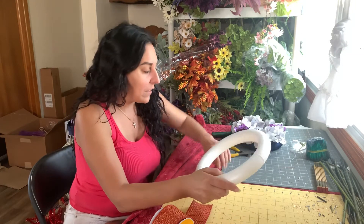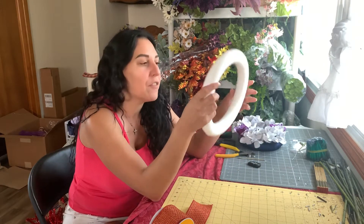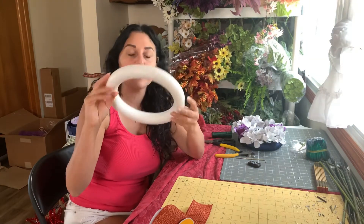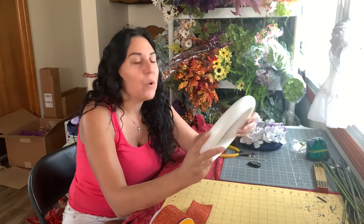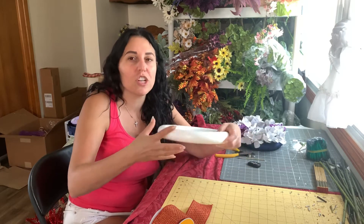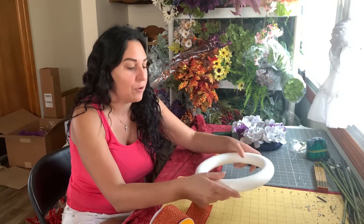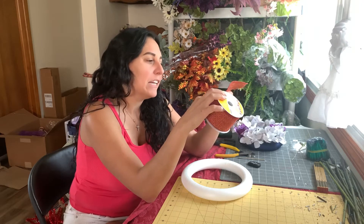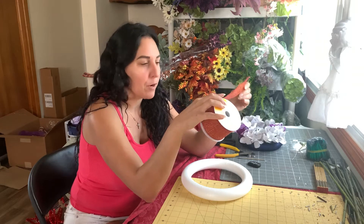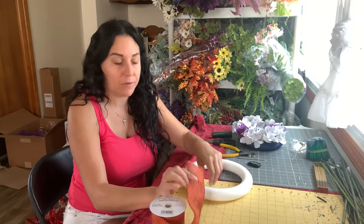We're making this candle ring as the centerpiece of Kelly's dining room table — that's why we did a bigger ring. This is a styrofoam 10-inch ring we bought from Michael's, about three dollars. We got a bigger one so we could use bigger flowers, making it both a candle ring holder and an extremely decorative centerpiece large enough for her round black dining table. First I'm going to wrap this burlap-style ribbon around the styrofoam — it's a linen-look with orange and yellow, classic fall colors.